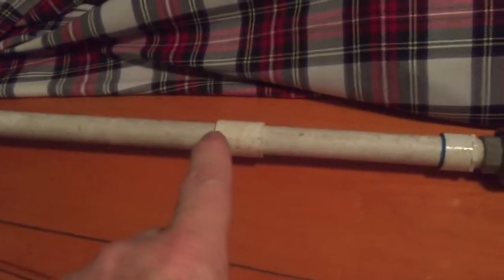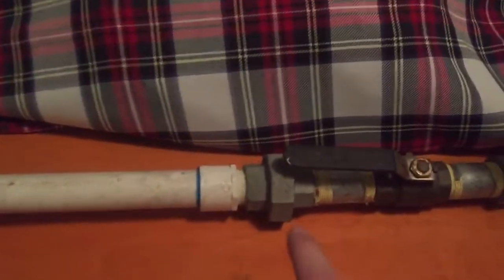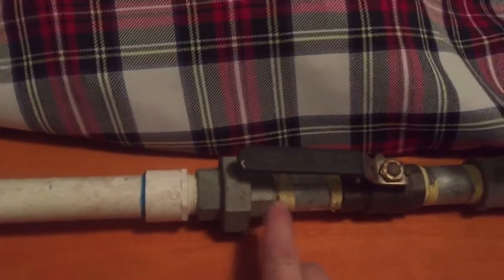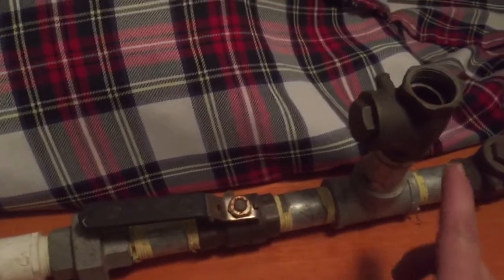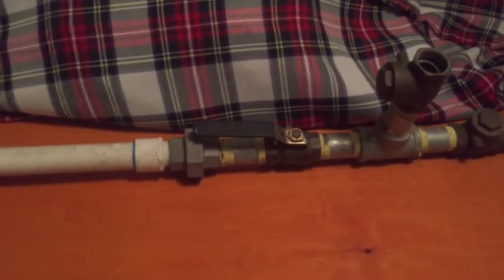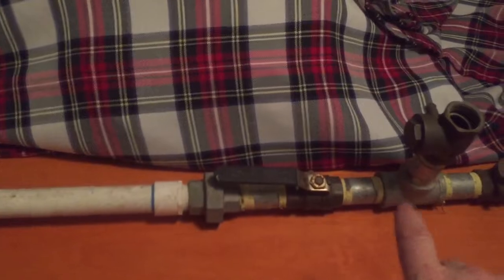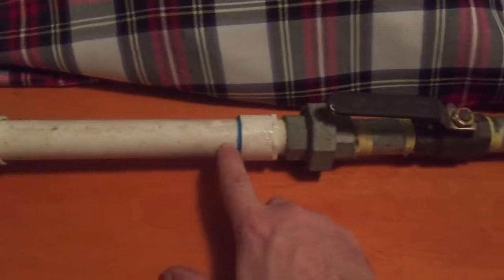This is your water source coming off your lake, pond, river, or whatever. All of this is galvanized, and the shutoffs and check valves are brass. The whole thing is one inch, schedule 40.